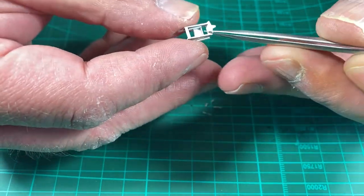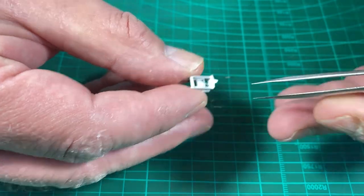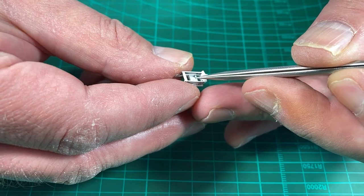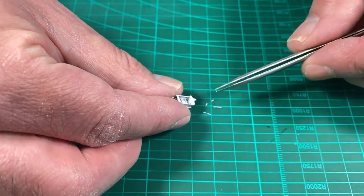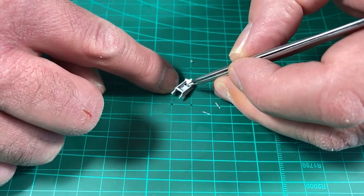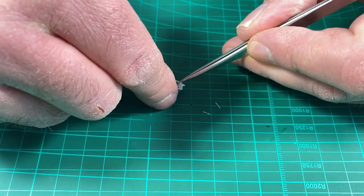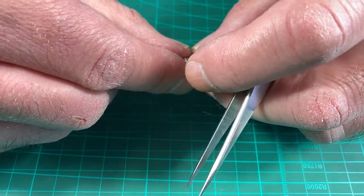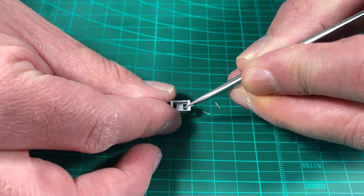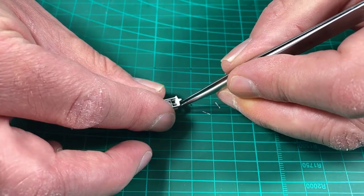I've already made a couple of these over length and painted some already because access will be very restrictive later. We can trim them back to size. We'll take the two paper worm gears and slide them onto the shafts. Turn each one so the seam is at the bottom — this is the underside, so seams at the bottom is good practice even though none of this will be visible.